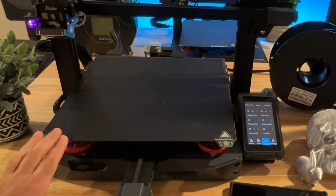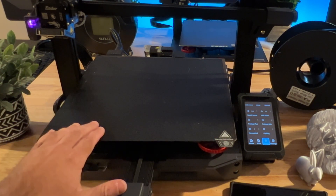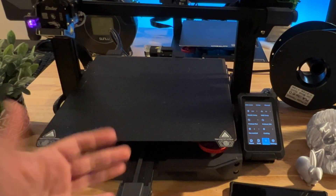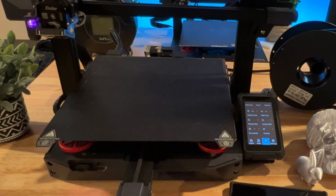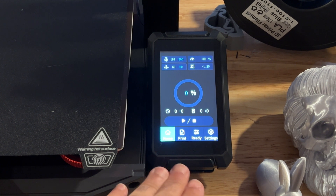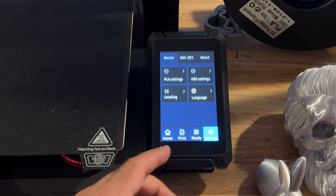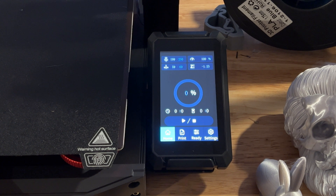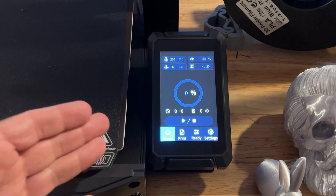Looking at the Ender 3 S1 Plus: it has a magnetic flex sheet that makes prints easy to remove. Just like the Max Neo, it has manual adjustments on each side. The filament sits at the top along with the filament sensor. The menu is a little different — the full interface is touch-based, so you're using touch controls versus the dial on the Max Neo. That may be a deciding factor depending on your preference.